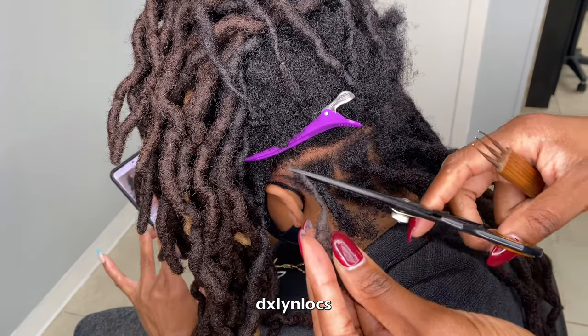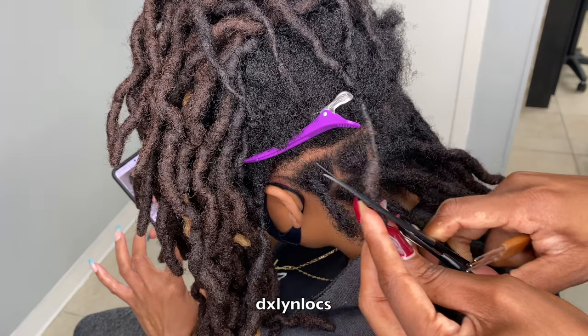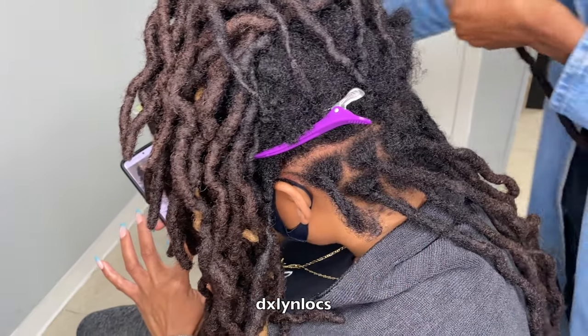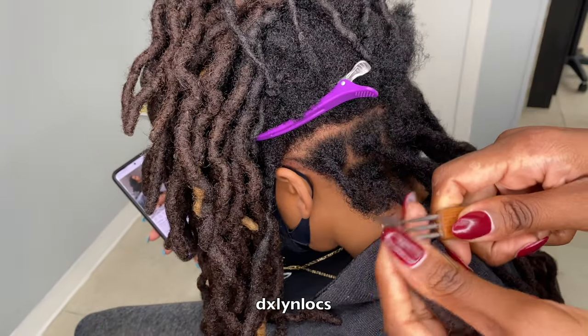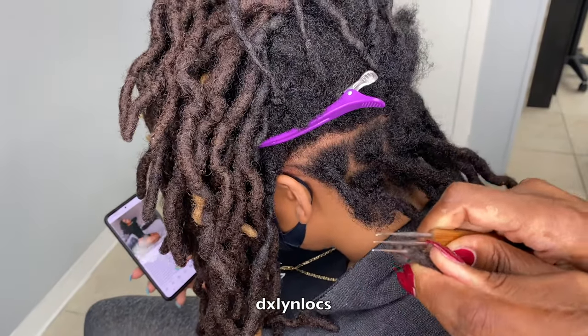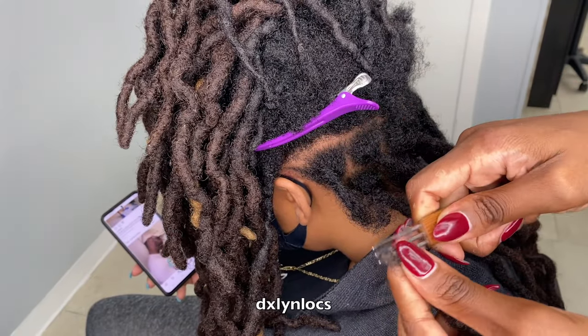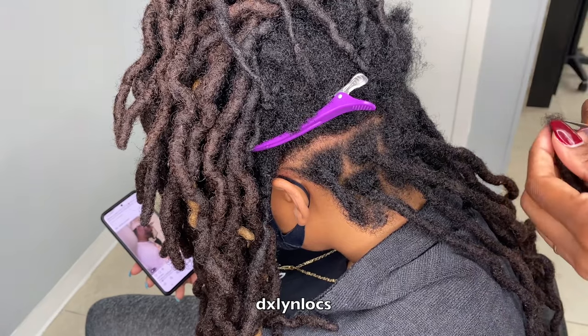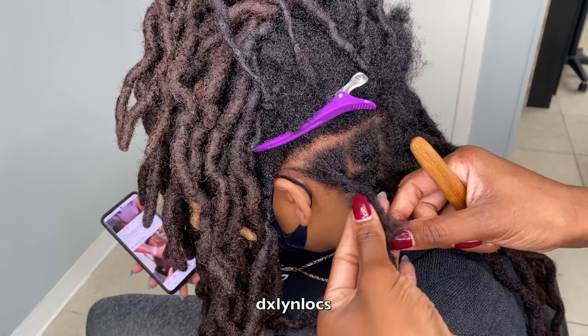This is one of her extensions that just popped off from being so dry and her hair breaking off around it. As you can see, her natural hair is still in there, so it really broke off from her hair, not the extension itself. This has nothing to do with the attachment — it has to do with the breakage. So here I am combing out the extension and I'm going to attach it. I believe she only had two of them that did this.